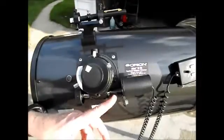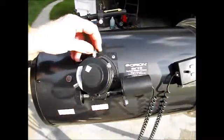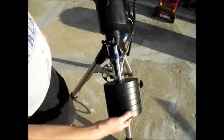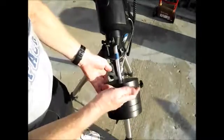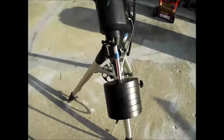Since I have this electric focuser, the motor kind of locks it for me, so I haven't even been messing with that lock screw, but some people do. Down here on the counterweight shaft there's a lever you can lock and unlock to slide the counterweight bar farther in or out. That's just another balancing thing — if you put a smaller scope on this mount, you might not need as much weight. You might only need one weight, or you might want to change the position in or out. In my case, I leave it all the way out.